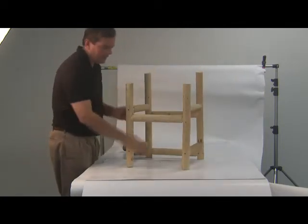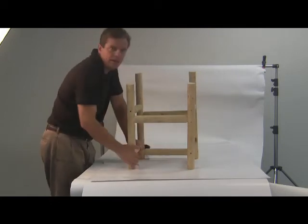There's one piece here that I'm missing right here. I just don't have it for this demonstration.